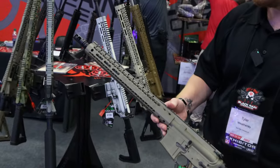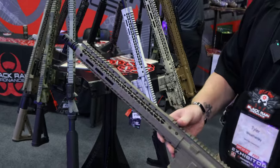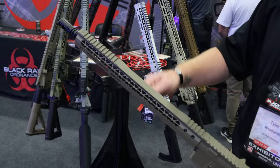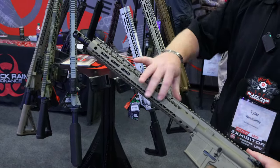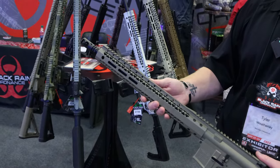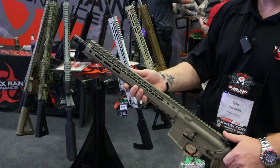The rail style offers good airflow. With an adjustable gas block you can still access and adjust it through the rail. It keeps your hands cool with enough airflow to prevent heat buildup during shooting.